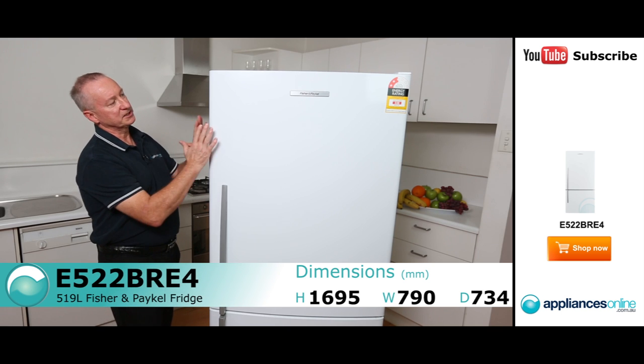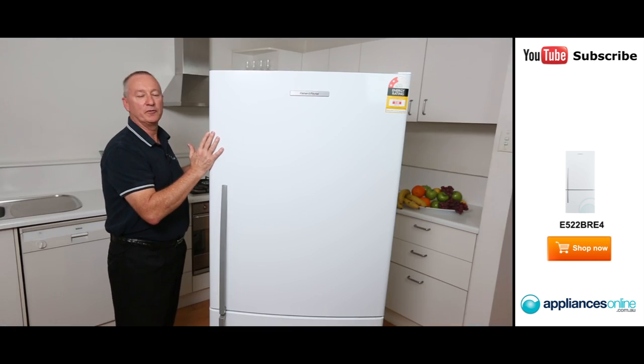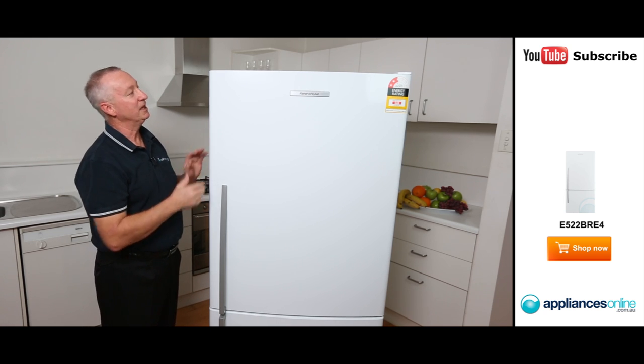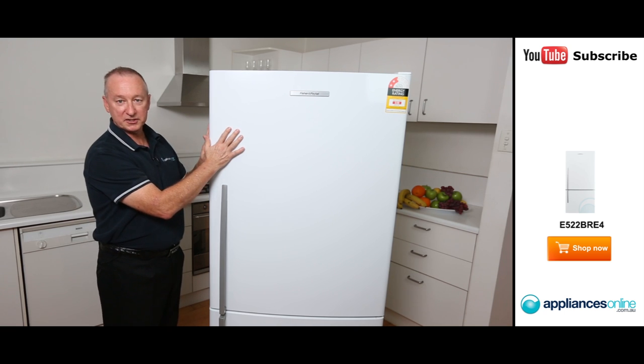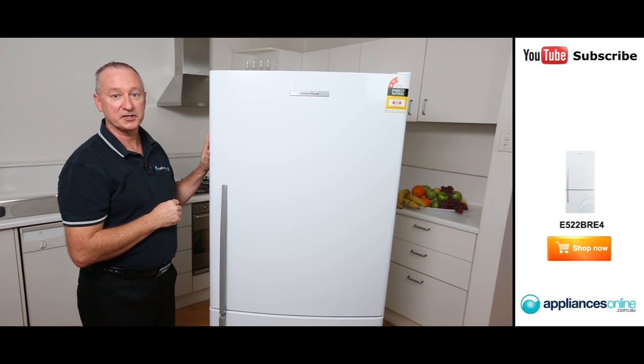It's a beautiful fridge. As you see, it's white in appearance, with a little bit of curvature on the front and a nice D-shaped handle. It has four wheels so you can move it into position and forward and back — if you want to clean behind it, it'll easily move forward for you. It's available in the right hinge as you see here, but we can also order it in the left hinge, white, and also in a stainless steel finish.